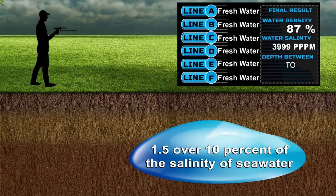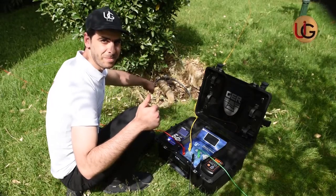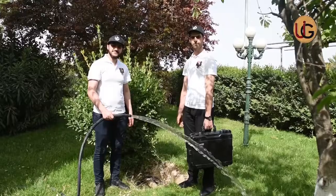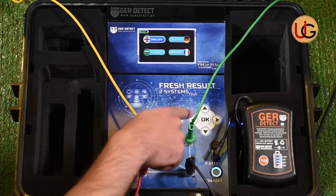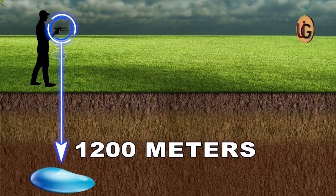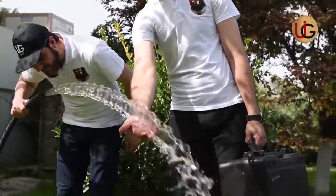Water depth is from 125 to 170 meters, meaning water is found starting at 125 meters and ends at 170 meters depth. This device operates on advanced technology used by major international exploration companies. It is lightweight, easy to use, and designed to operate in all countries and regions. It discriminates and determines the type of water — whether salty, fresh, or natural — and functions in four main languages: German, English, French, and Arabic. This device reaches a depth of 1,200 meters and a front range of 2,000 meters. We wish you success in your exploration trips.